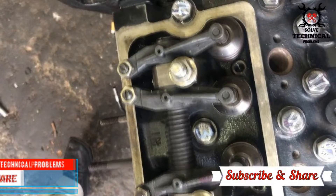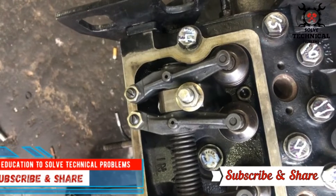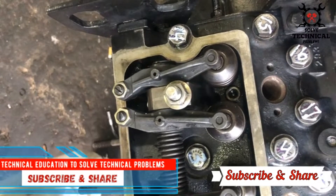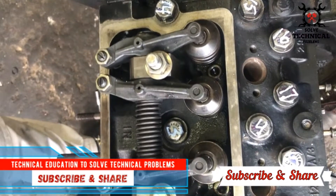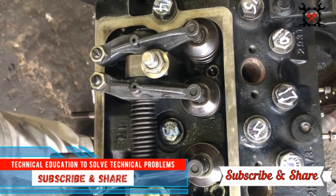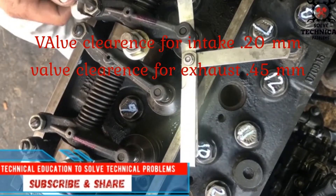First, rotate the engine and bring number four cylinder valves to the overlap position. Overlap is the period during engine operation when both intake and exhaust valves are open at the same time. This is also called the valve dancing position.